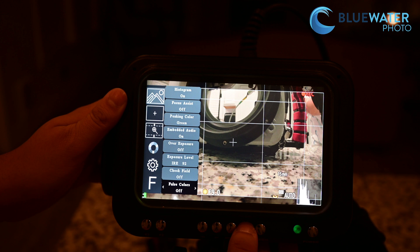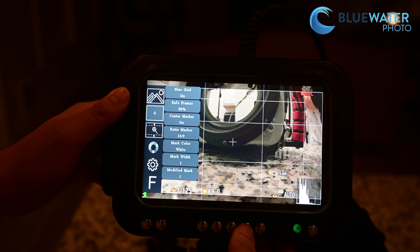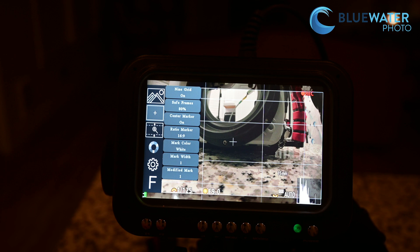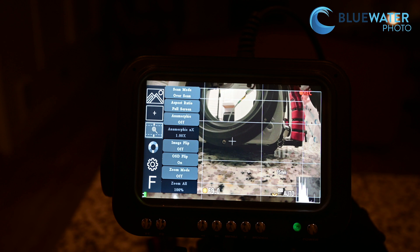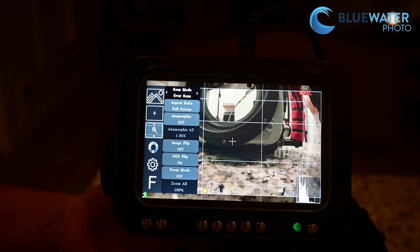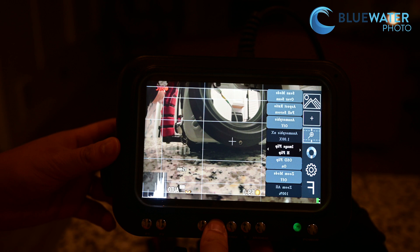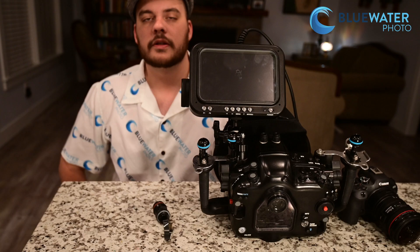Going back to the main menu, let's look at some other features. There are different ways to view your video — you can set different grids. I went all out and turned my center marker on, put safe frames in, and put a 9-grid at a 16:9 ratio, just to show you everything you can do in the monitor. One question I often get about the Kraken monitor is: can I flip the image? Because if you're mounting it directly behind your housing, you might want to mount it upside down, and it does come with a ball mount to do that. In the menu you can flip the image — now it's upside down, and now it's right side up. So if you need to mount it in a different direction, you can always flip your image.